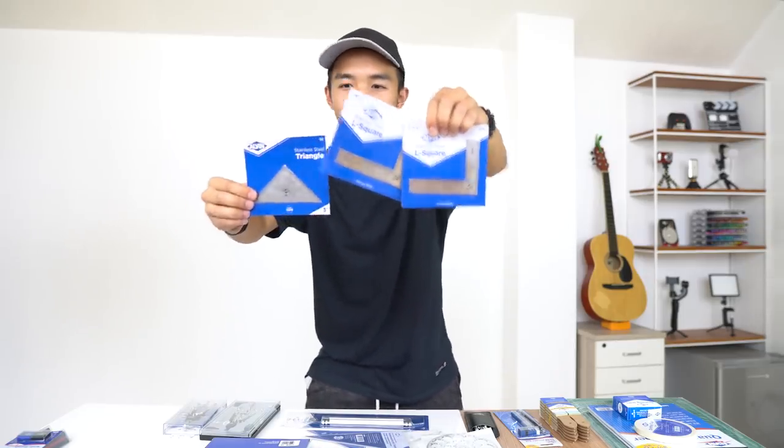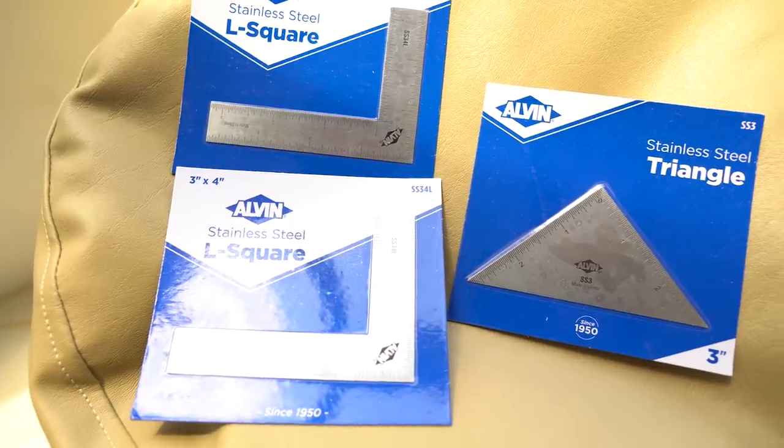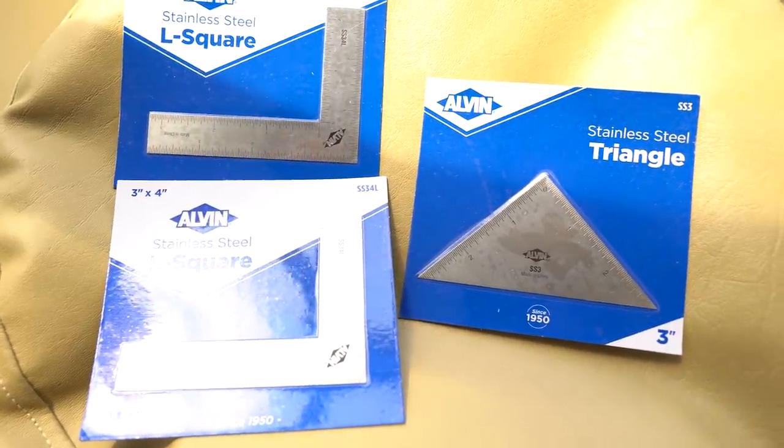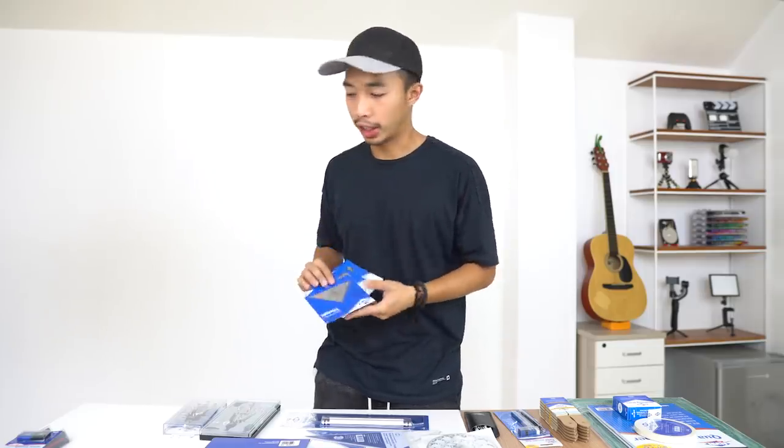The next things are stainless steel L-squares and a stainless steel triangle — two L-squares and one triangle. It's actually the first time I've seen these, but I imagine I'd use them for scale models, especially when cutting angles. That's where you use stainless steel straight edges: cutting materials for your scale model.